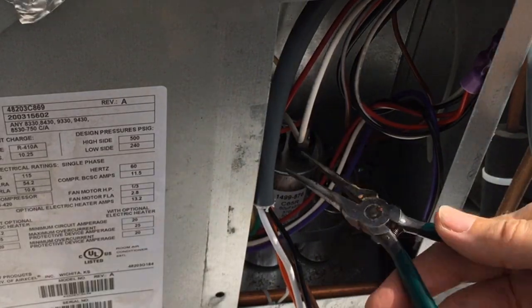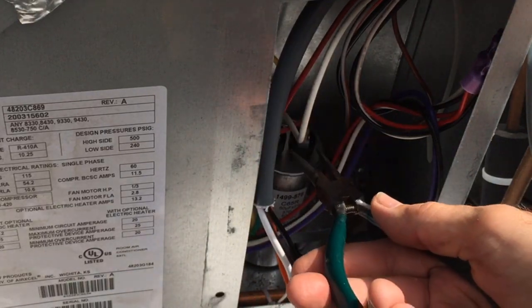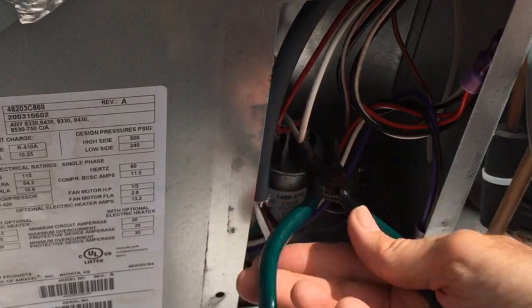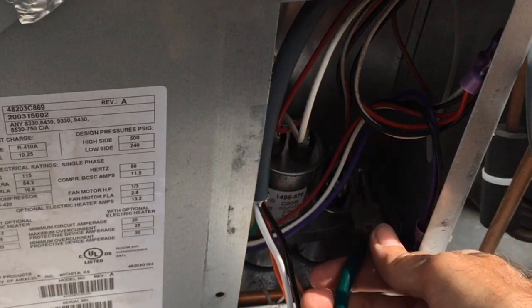Like I mentioned earlier, I'm going to use my needle nose pliers here to short out these terminals and make sure there's no juice in there. You don't want to get stung.